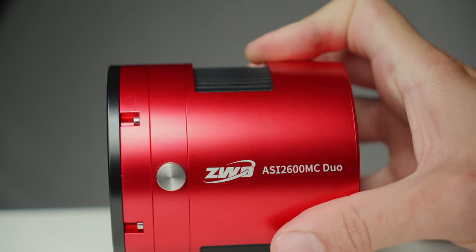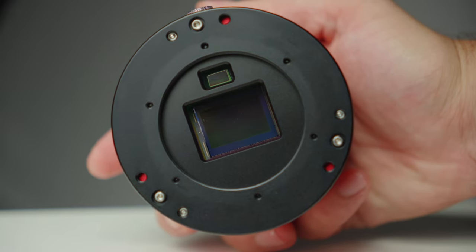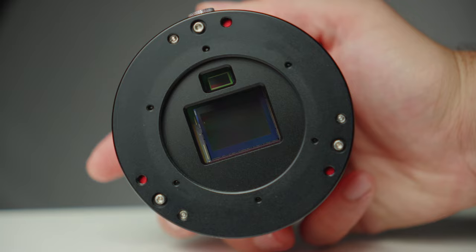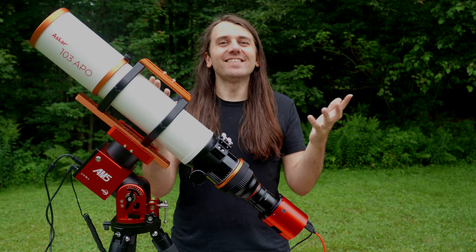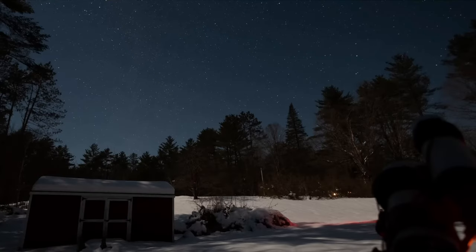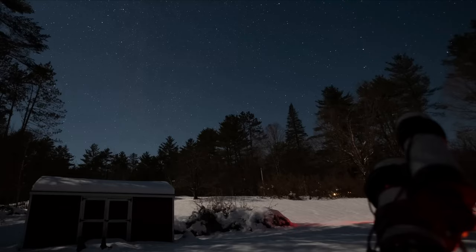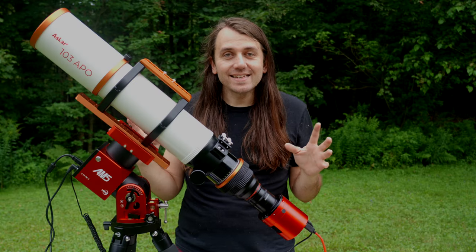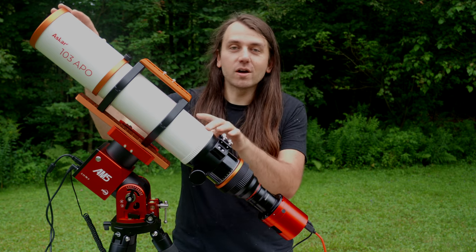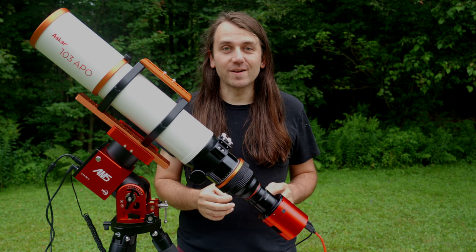This is the new ZWO ASI 2600MC DUO. What makes this camera so neat is that there are two sensors in one camera body. But why? With deep sky astrophotography, we often use a tracking mount to keep our camera centered on a celestial object throughout the night. But to keep it really centered on the object without any deviation over long, several-minute exposures with long focal length telescopes, we need to be very, very precise.